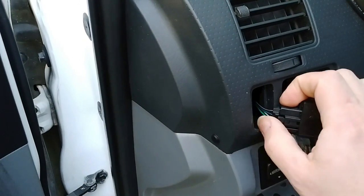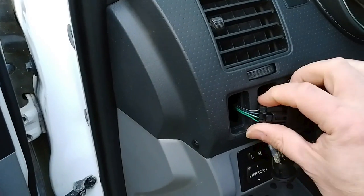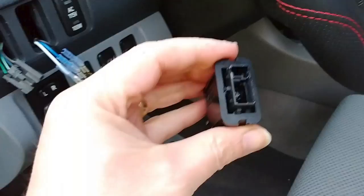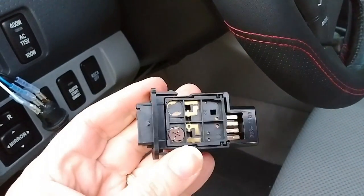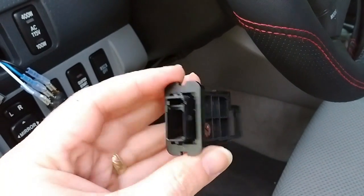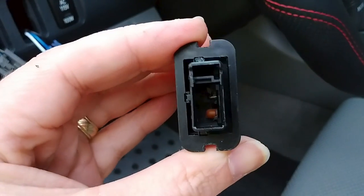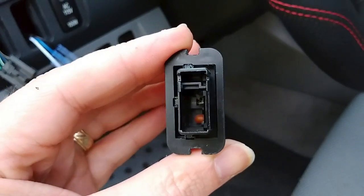So what I'll have to do is cut these wires here and then splice them into these wires. Now this is the second generation Tacoma fog light switch, and as I took off the little cap, I'm noticing something right in there — that's got to be a little indicator light.